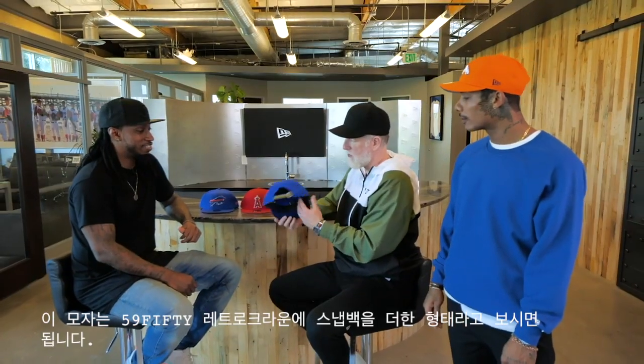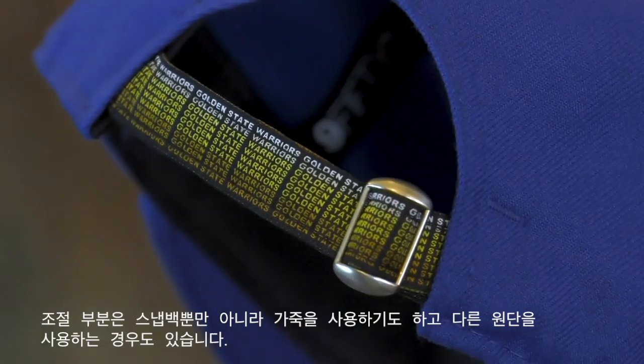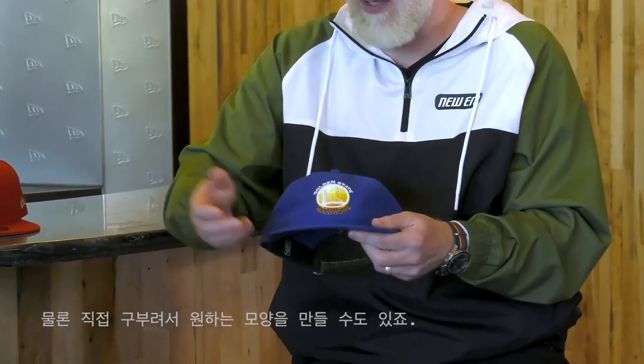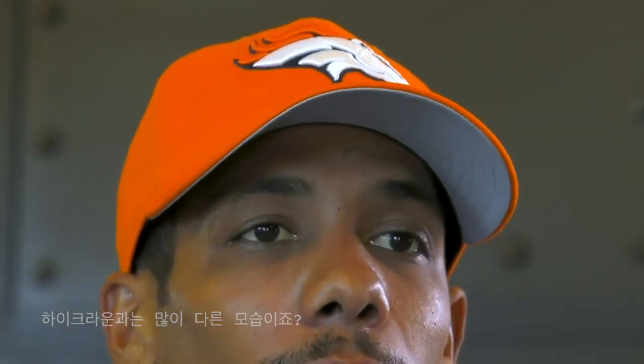This one couldn't be more different. We talked about the retro crown where it's very lightly structured, so you can see how soft it is here. You still have this adjustable back - this comes in a snapback, also comes in adjustable different leather and different fabrications that make the cap adjustable. This comes with a flat visor, but it also can come pre-curved, or you can curve it yourself. There are many different options. Really different to that high crown - low at the front, soft at the front, a very different visual look. This one's going to sit low, no profile.